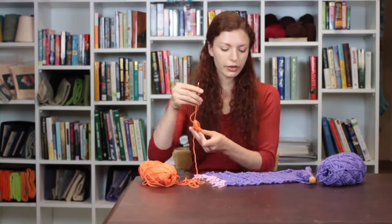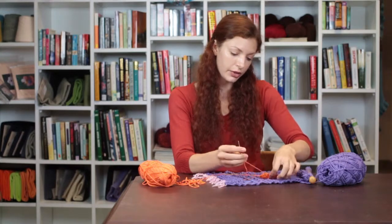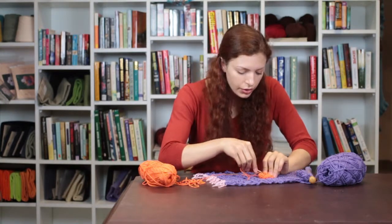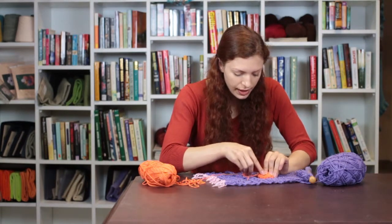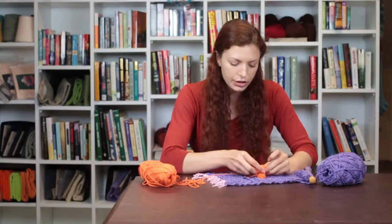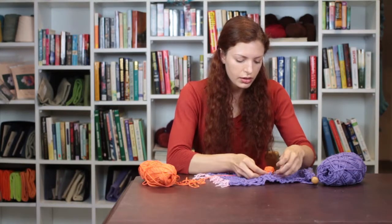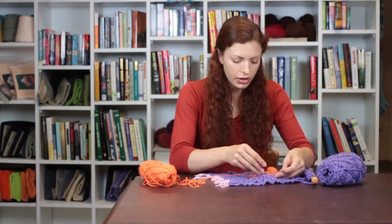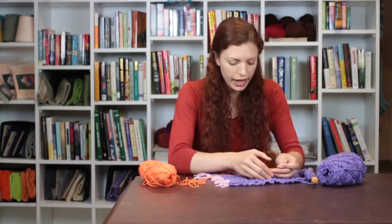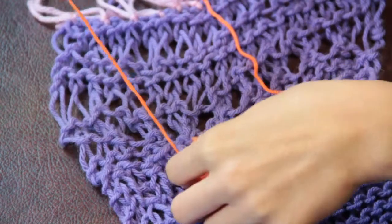Then we're going to choose where we want to place our flower, and we're going to go through the back of the flower at two or three points to make it easier to attach. Then we're just going to go through the fabric of our scarf and pull that through.